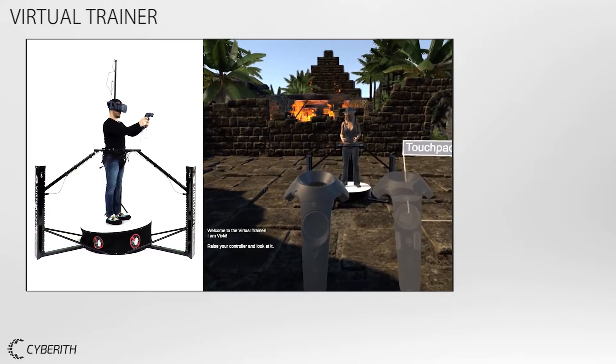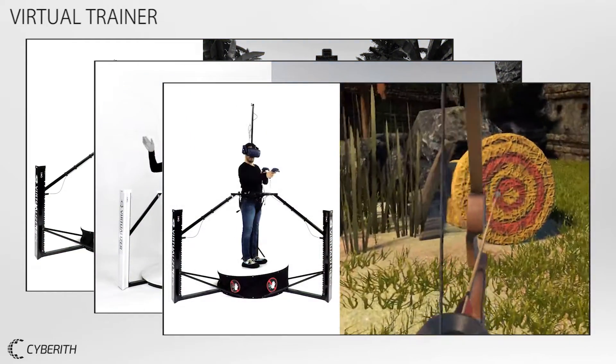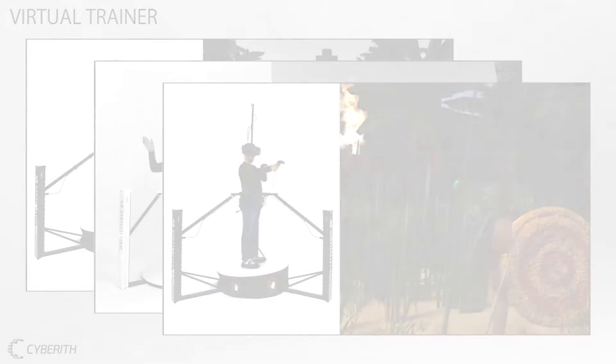Meet the Virtual Trainer. It teaches beginners how to use VR and the virtualizer directly inside the virtual world.